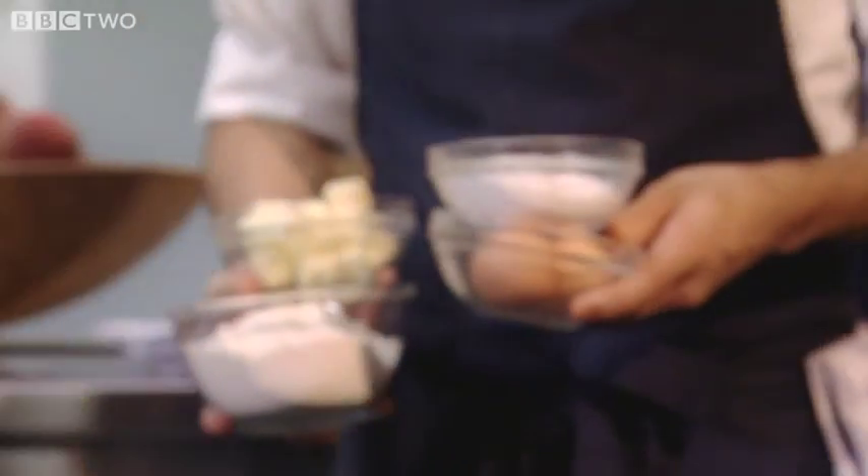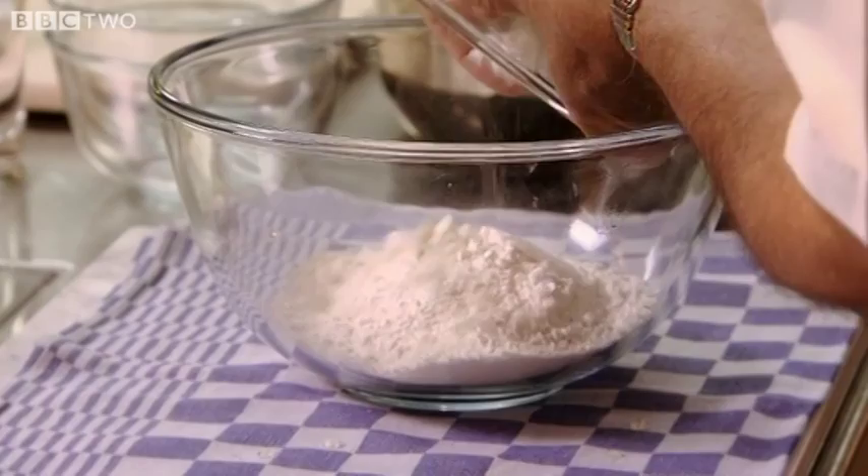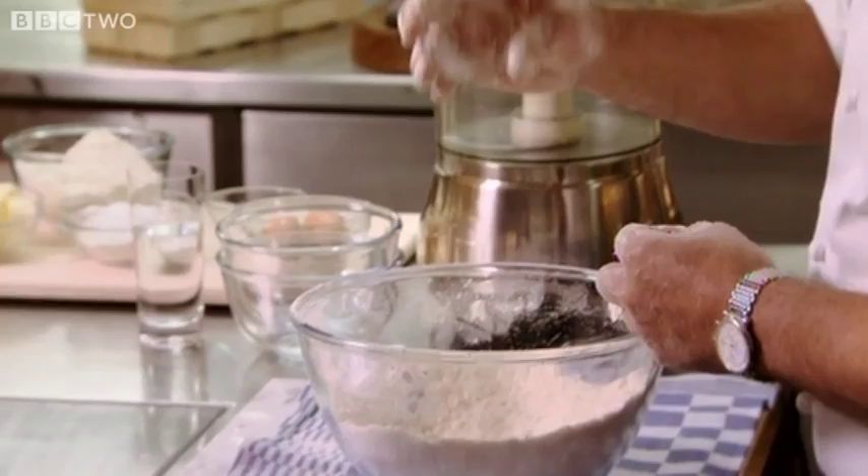Next, a shortcrust pastry base. I want my pastry to be crumbly, to be meltingly delicious, with a delicate texture. To begin, Raymond combines 250 grams of plain flour, 75 grams of icing sugar and a little salt, and 120 grams of unsalted butter at room temperature.